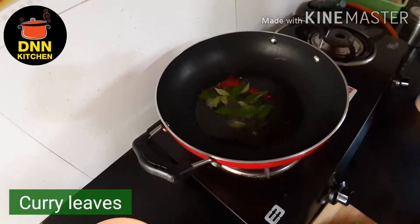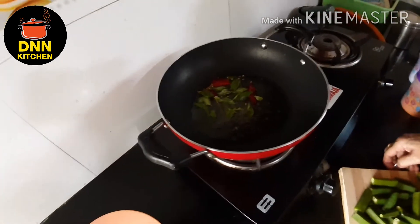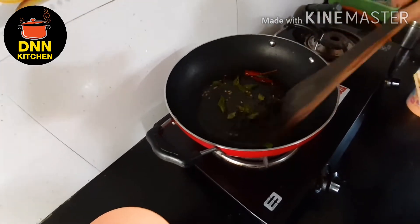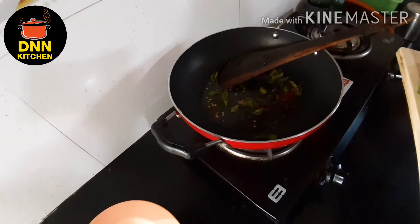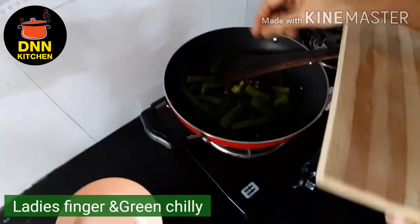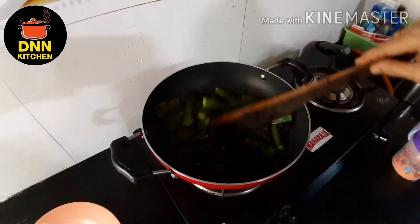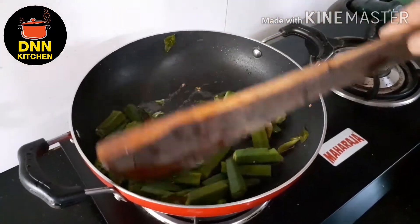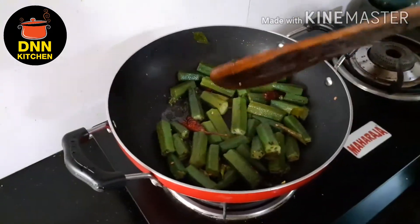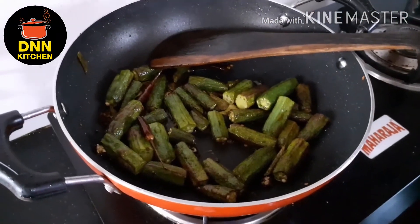Then add 2 ingredients in the pan. We will cut it off the top and cut it off. We have cooked the top and I will put the oil on top.